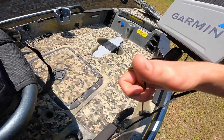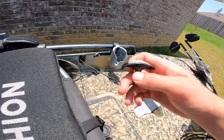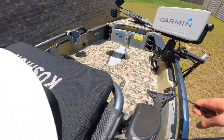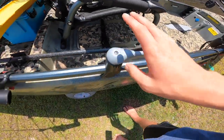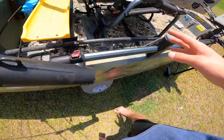Right here you can drop the rudder and the skeg — this comes with the kayak. The skeg is for better tracking and the rudder is for steering. It's all the way pulled up right now. We have steering handles — one right here and one on the other side too. Dual steering is really nice.